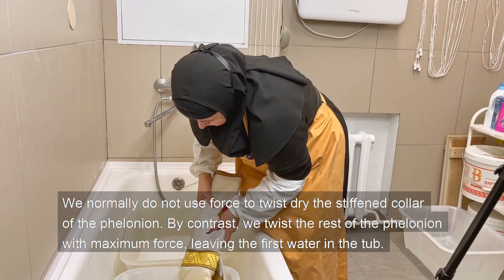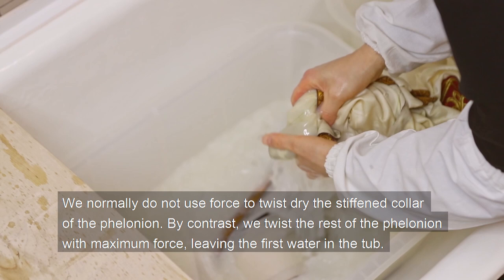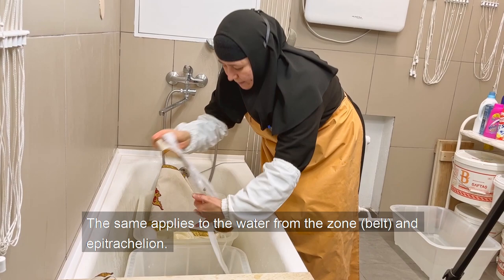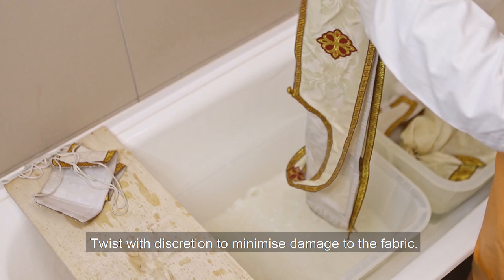We normally do not use force to twist-dry the stiffened collar of the felonion. By contrast, we twist the rest of the felonion with maximum force. The first wash water should be disposed of with piety in a dry well, not thrown into the general sewage. The same applies to the water from the zone belt and epitrachylion. Twist with discretion to minimize damage to the fabric.